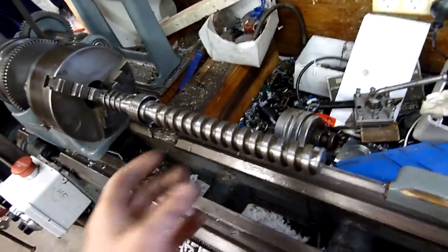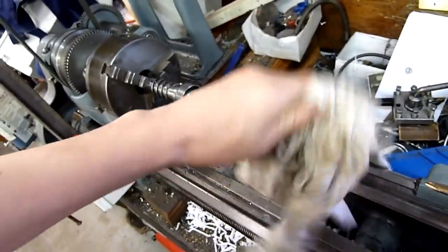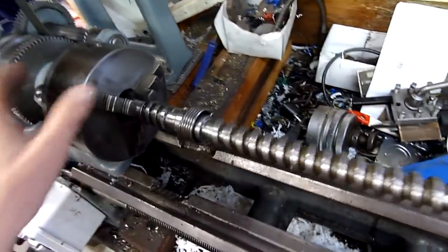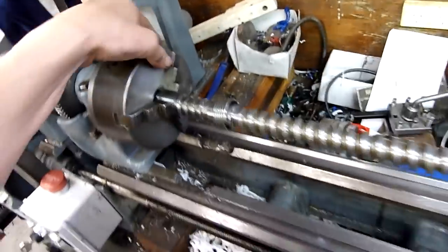Ready to put back into service after a good clean and degrease. When polishing things on a lathe you've got to be smart about it — don't wrap things around yourself, don't ever use a rag to polish because it'll wrap around and take your fingers and everything with you. You've got to be a little bit smart, but once you know your machine you sort of know its limitations and dangers.